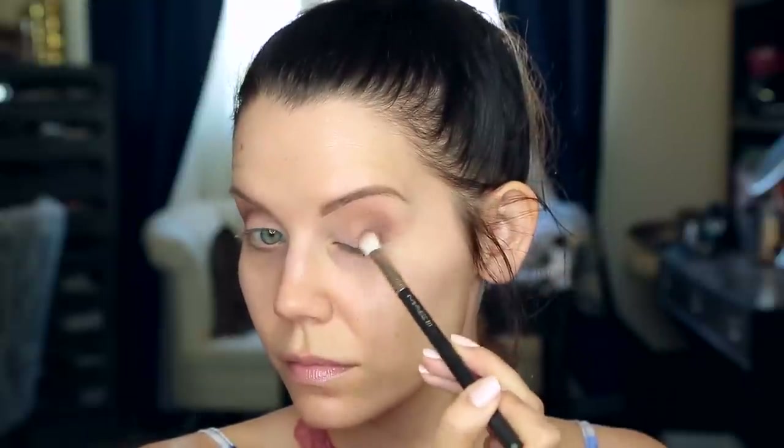Now I'm taking a MAC 217 and brown down. I'm holding the handle on the very tip with the brush held flat on its side so that I can really carve out that outer half of the crease and then fan and brush the color on the outer edge only. Then I'm going back with the 224 brush and just making sure that everything is buffed together, looking nice and blurred out, and repeating the process on the other side.